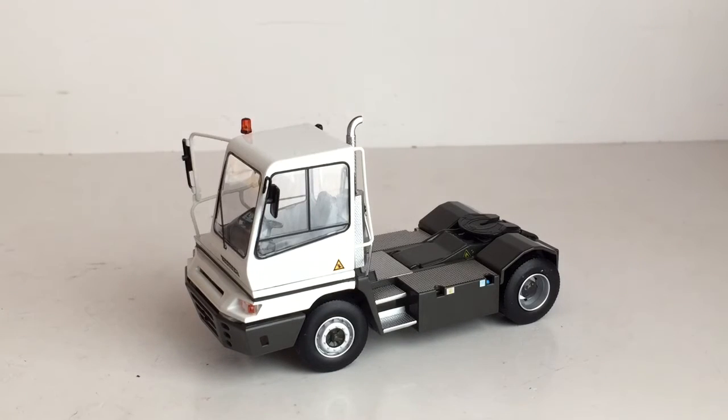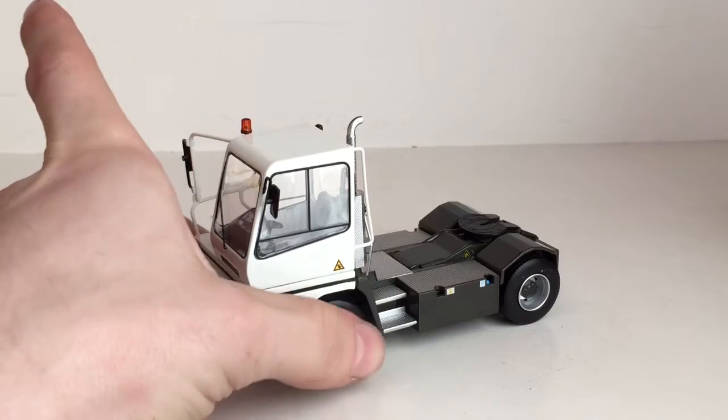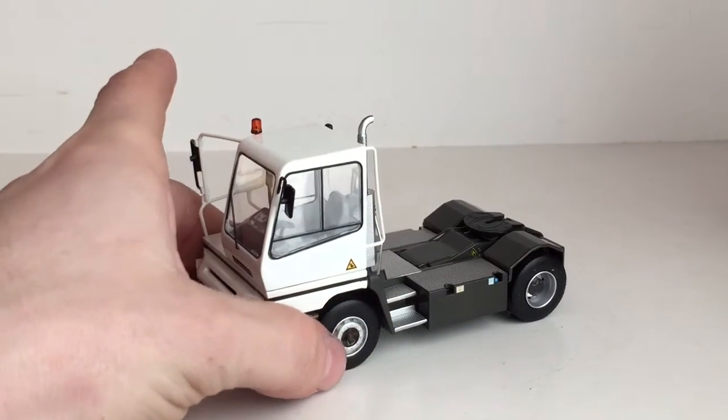All right, so for today's video we are going to be taking a look at the Turberg 1/50th scale terminal tractor. The manufacturer is unknown. There are two versions of this model: one in yellow and the white one you see here. I do have both versions. But without further ado, let's get straight into the review.